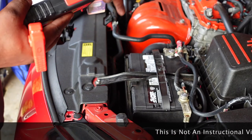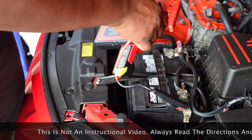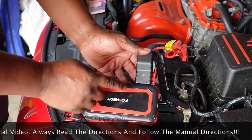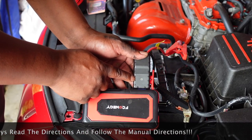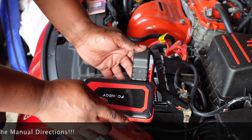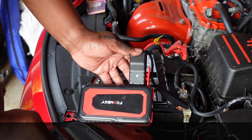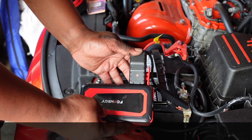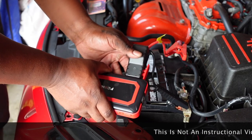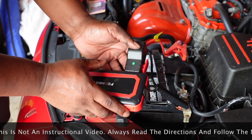You're gonna connect negative to negative and positive to positive. Once this indicator goes green — once you see it go green — that's when you want to power it on and get in there and start the car. It's just that simple.